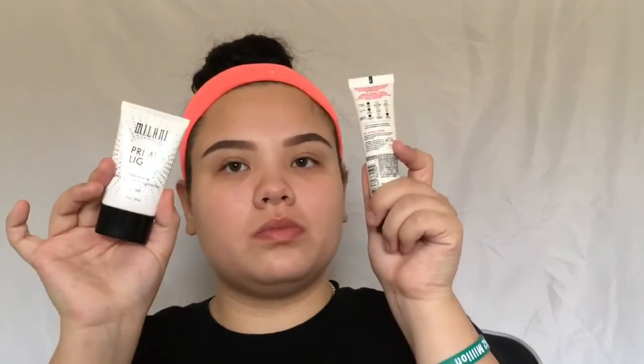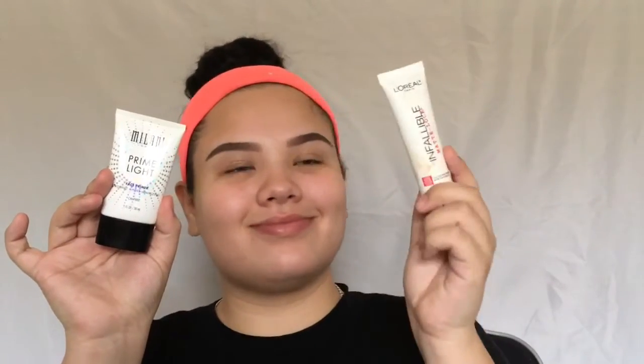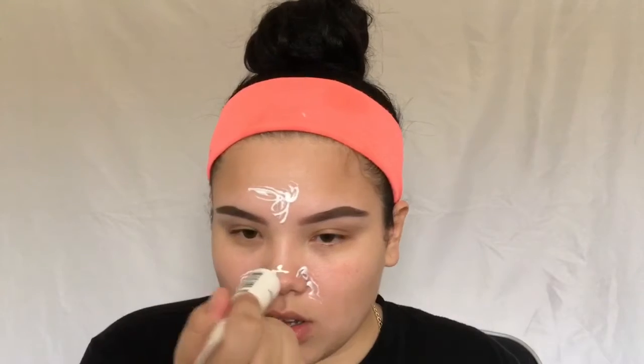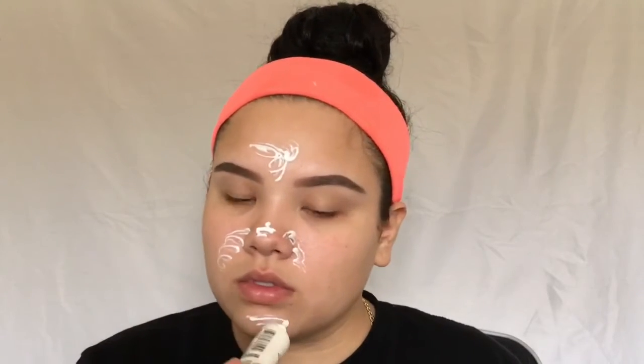Starting out, I gave you guys two choices for primers, both affordable. I ended up going with the matte one because my T-zone is really oily and I wanted my face matte all around. I'm blending this in with the beauty sponge because it's the best way for my application.